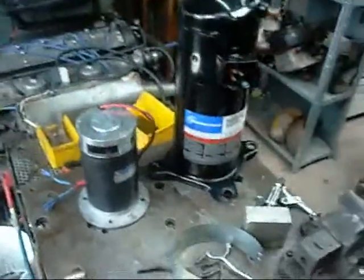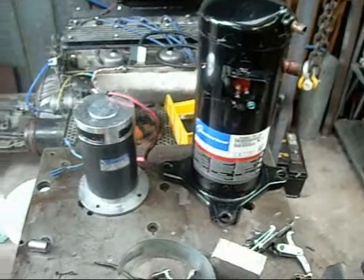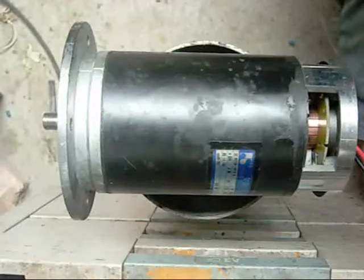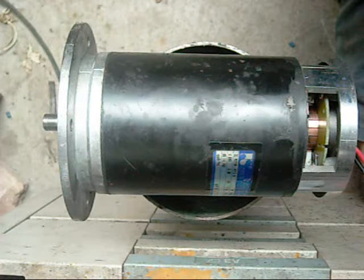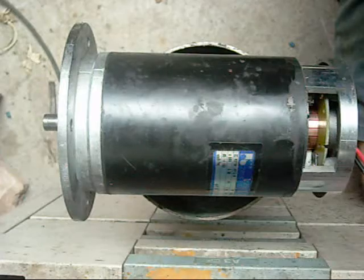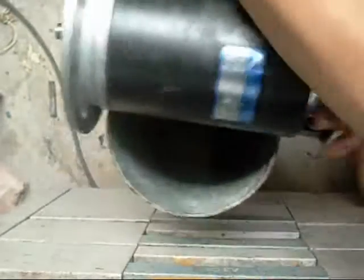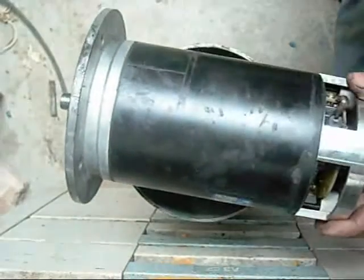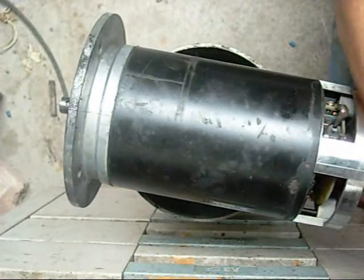This is a size comparison with a three-phase Copeland scroll compressor. I'm going to set this out at 24 volts, at about 18 amps at the most from this power supply — I really need a better one. Power supply is on. We've got a lot of torque from that. Okay, definitely works.